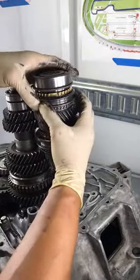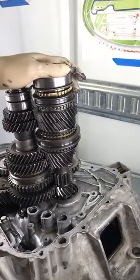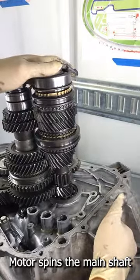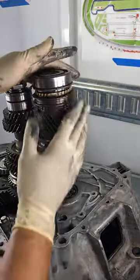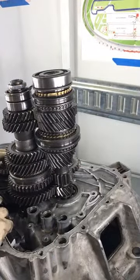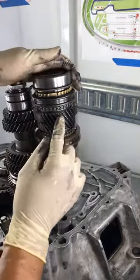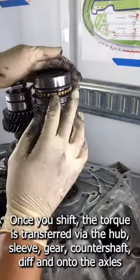Let me explain again how the torque gets transmitted through everything. The main shaft, which is down in this pocket, the power comes from the motor and attaches to the main shaft. If the main shaft is spinning and all of these gears are in neutral, obviously the diff or the axles isn't going to move. These gears aren't attached to the shaft until you move the synchro assembly.